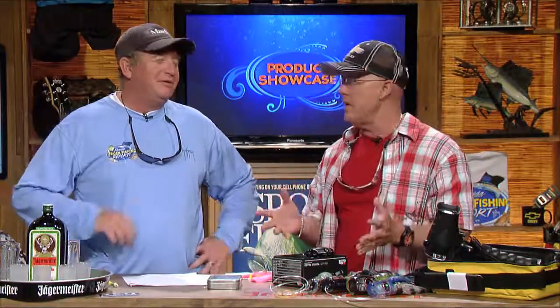Hey, welcome back to the Chevy Florida Insider — Fisher reporting, over here at the Jaeger Meister work Vince. There's a lot of good stuff going on. My favorite part — you remember that cartoon? I was fishing for cobia with Donnie Brown.